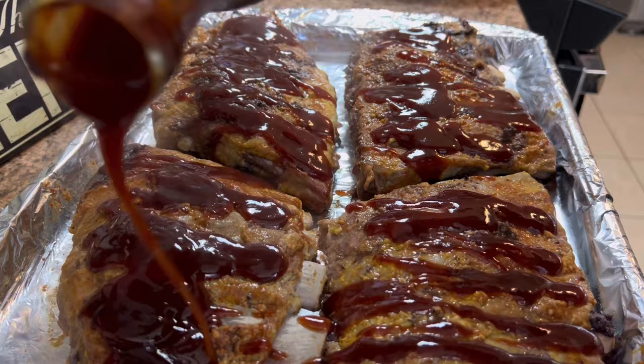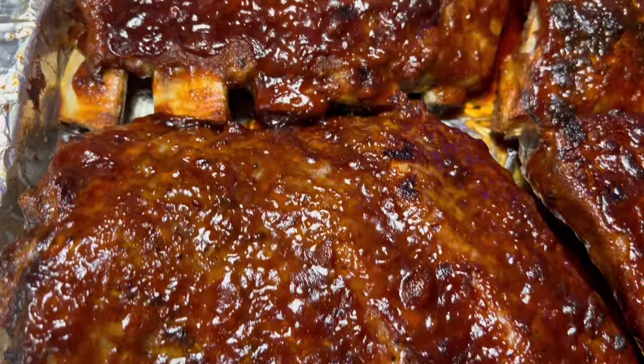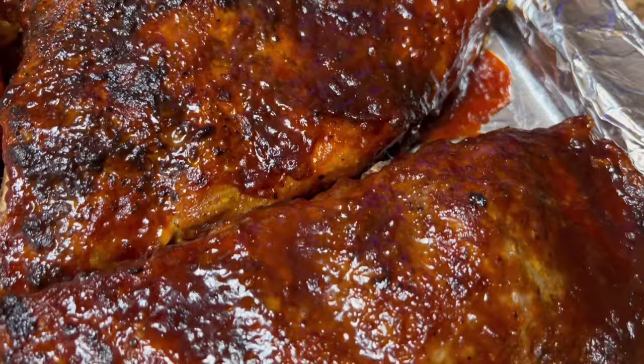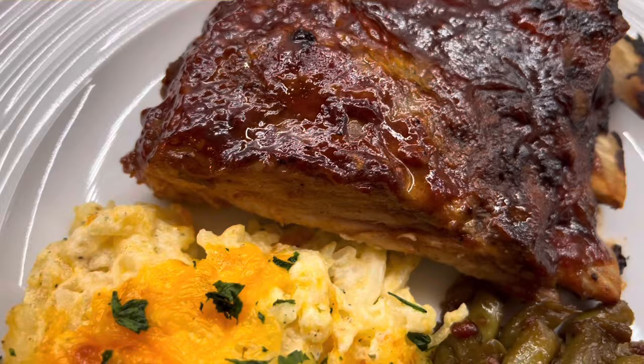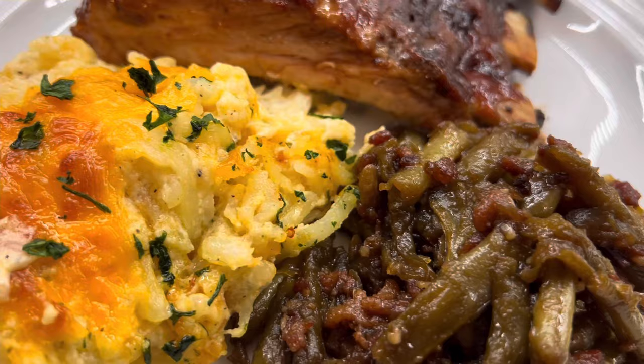Here are those ribs — I just pulled them out from underneath the broiler. We're going to let them sit here a second and then get our plates ready. If y'all love ribs as much as my family does, you definitely want to give this recipe a try. It is absolutely the best rib recipe ever. Trust me on this one.